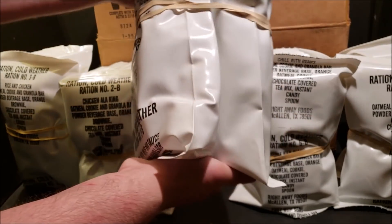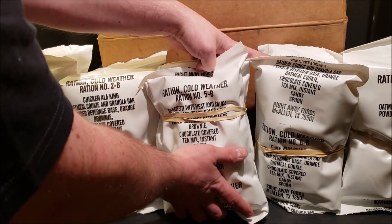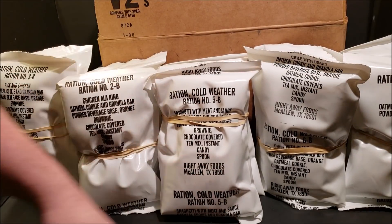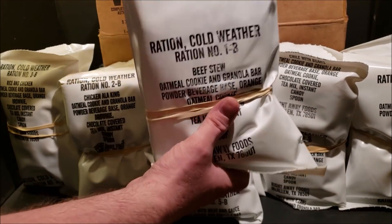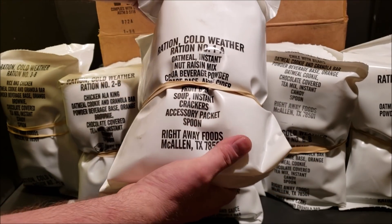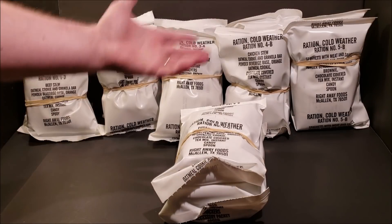We've got two more left in the box. This is Menu Number Five — there's your breakfast side — Spaghetti with Meat and Sauce. These rations should be in really good condition; the person I got them from stored them in a basement since 1999, so they were basically fresh when he got them. And the last one is Menu Number One — there's your lunch side and your breakfast side.